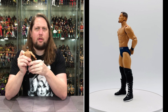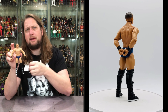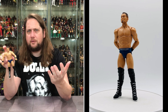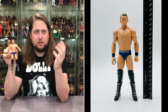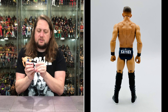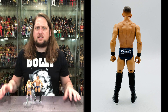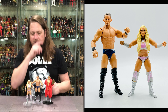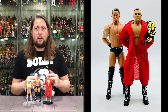What I really need to do is get to Threadheads of the World or something and get an Imperium t-shirt for him — because I always want to try to make my Basics into elites. You put a soft goods shirt on this, you wouldn't know if it's an Elite or not. Might have to look into Threadheads, maybe get one for Giovanni Vinci and even Gunther too. He fits on a ringside stand as well — and he can be right by his best girl Tiffany. It's Tiffy time, it's Ludwig time, it's Basic time. Can't wait to get Giovanni Vinci very soon — stay tuned for that review, and we'll finally have Imperium built out in our collection.